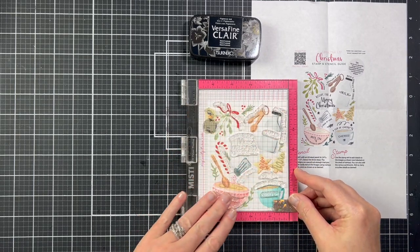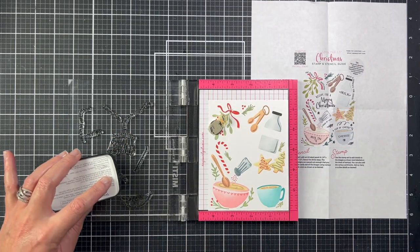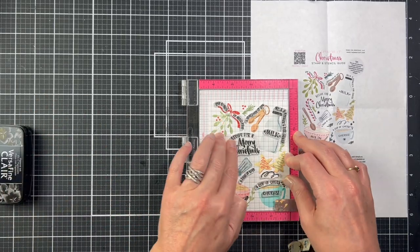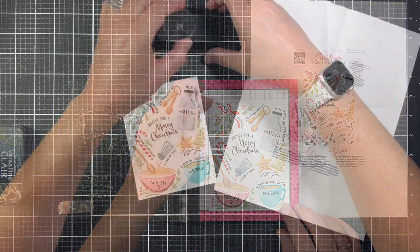I aligned all the words on the panel and then stamped them with VersaFine Clair Nocturne ink. This is a gorgeous black pigment ink, but it does need some time to dry — and I'm going to show you why I'm telling you this in just a minute.